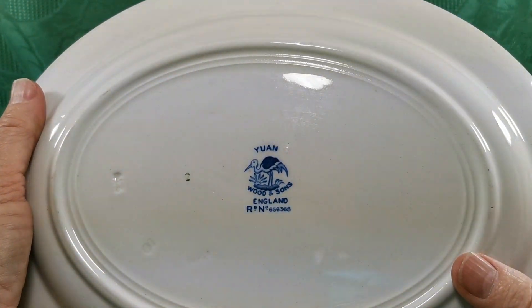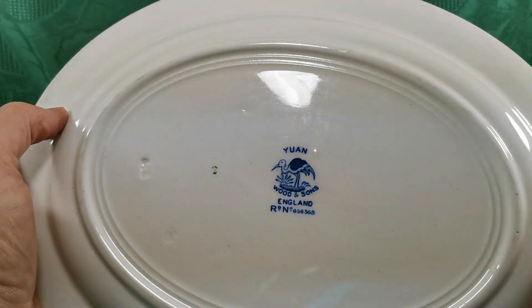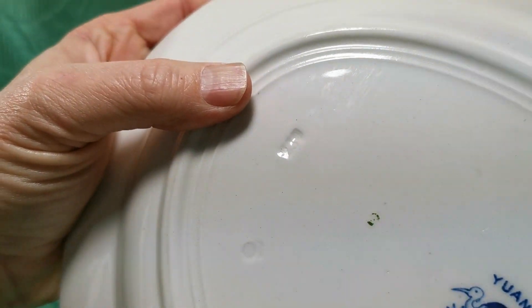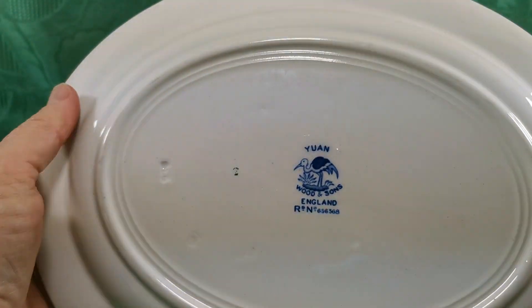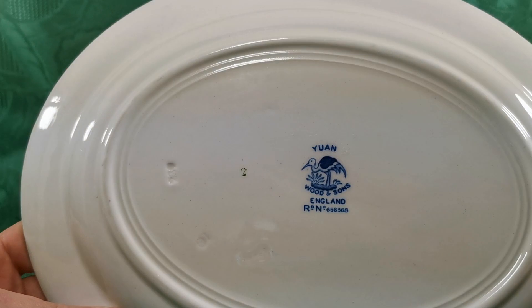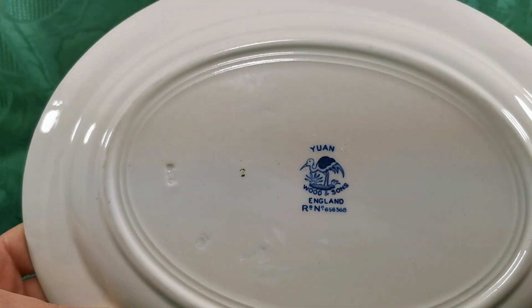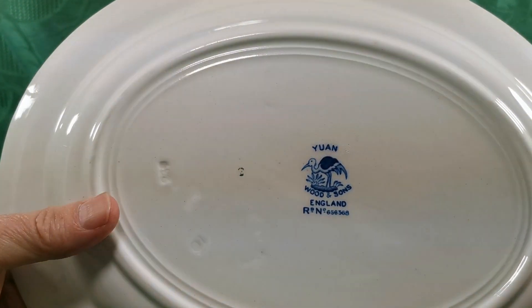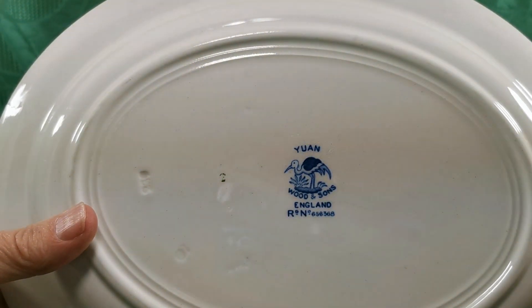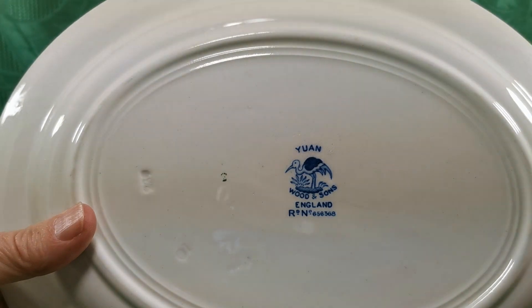There we go. One Wood & Sons England, and this one's actually date-impressed, very nicely for us, 239. So as predicted on the China marks here, the factory stamp places these in the late 1930s. That mark was used by Woods all the way through from 1916 to the 1930s.